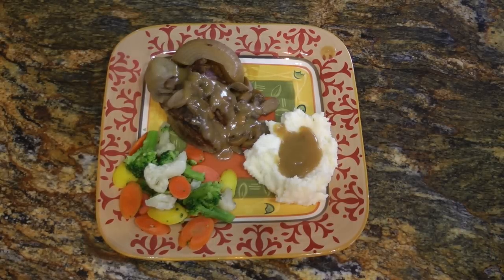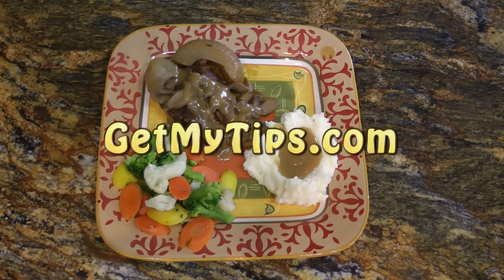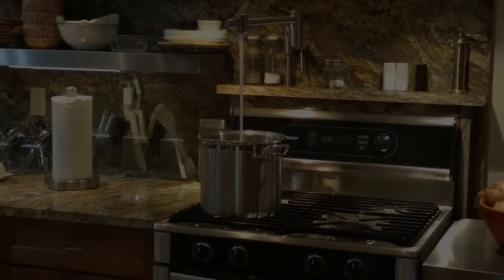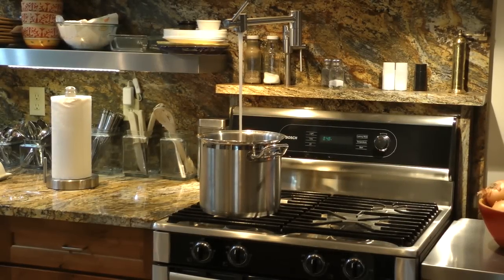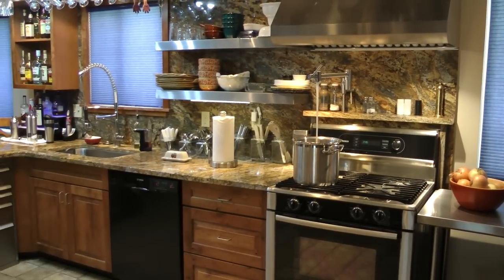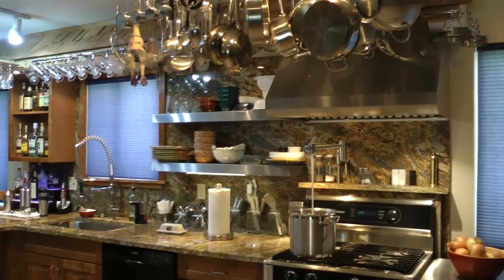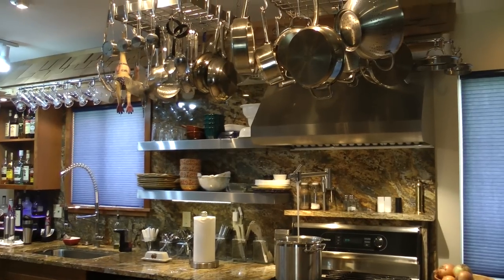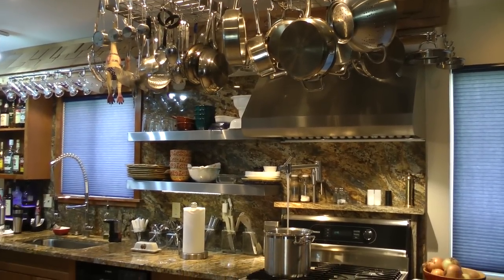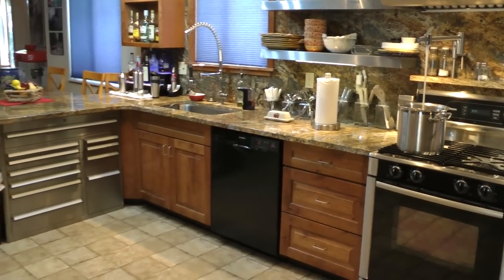Well, there you have it folks — my easy pot roast recipe with only four ingredients, and one of those is the meat. For more great tips like this, visit our website at getmytips.com. You might also want to sign up for our YouTube channel or like us on Facebook. I've had a lot of requests for a tour of the kitchen, and yes, this is my home kitchen. In the future I'm going to do a video of the kitchen, so if you sign up or like us on Facebook you'll be notified as soon as the video is posted. Thanks.